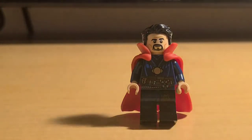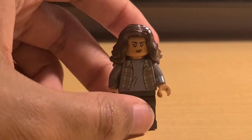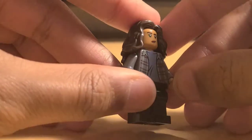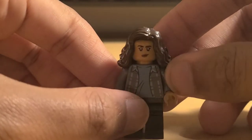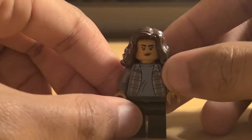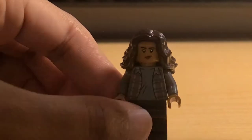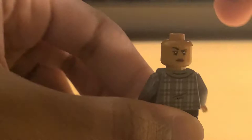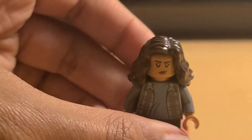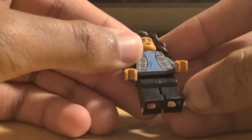We're going to move on to MJ, who looks pretty good. You have this wavy brown hair which has been used on Ms. Marvel, and you have the face print which was used on the 2019 Hydro Man attack in Venice. That also has a back face printing which is very accurate to Zendaya — the likeness is pretty good. The torso, I believe, is from Ron Weasley from Harry Potter, and she has just standard black legs.